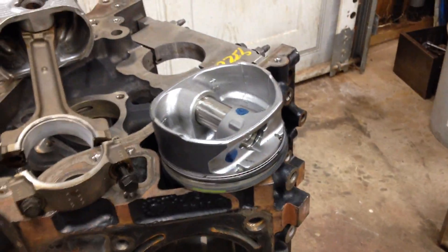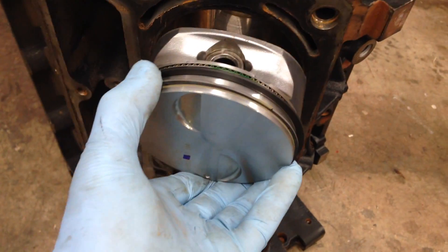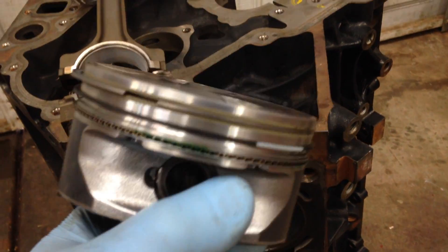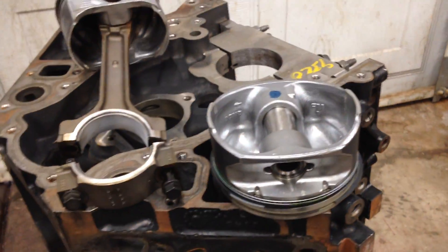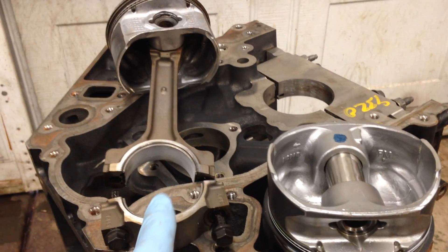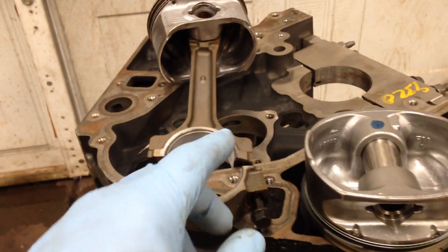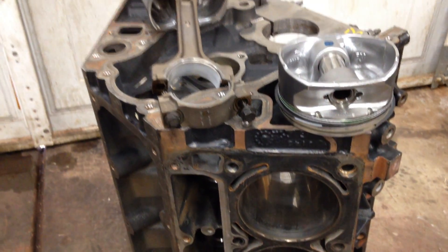The customer brought me a brand new set of 6.2 liter pistons. They have the full floating wrist pin, C-clips, and it's a flat top with two valve reliefs. The 6.2 liter has the same stroke as the 6.0 liter - they just bored the cylinder 65 thousandths larger. So we're going to take this 6.0 block, punch the cylinders 65 thousandths, and put the 6.2 liter pistons on the 6.0 rods. That's perfectly fine because the 6.0 and 6.2 share the exact same rod.